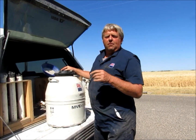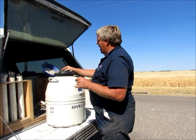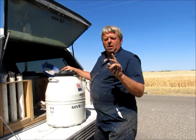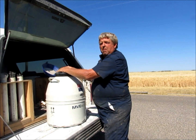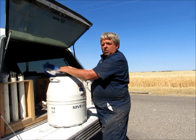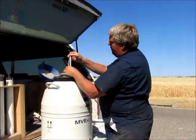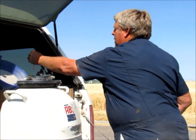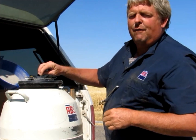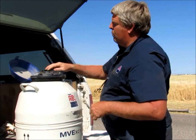It's three days after we gave them the shot of lutelyse and pulled the CIDR. Both of them are in heat. I'm going to take both units of semen out to the cow. We store it in liquid nitrogen, which is minus 320 degrees. They're held in racks that hold 10 units, in straws. We put them in warm water at about 95 degrees and leave them in there for about 30 seconds, then we'll go breed the cow.